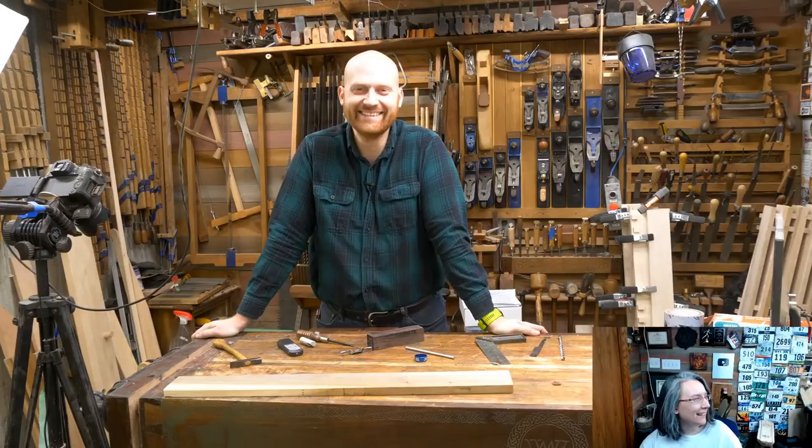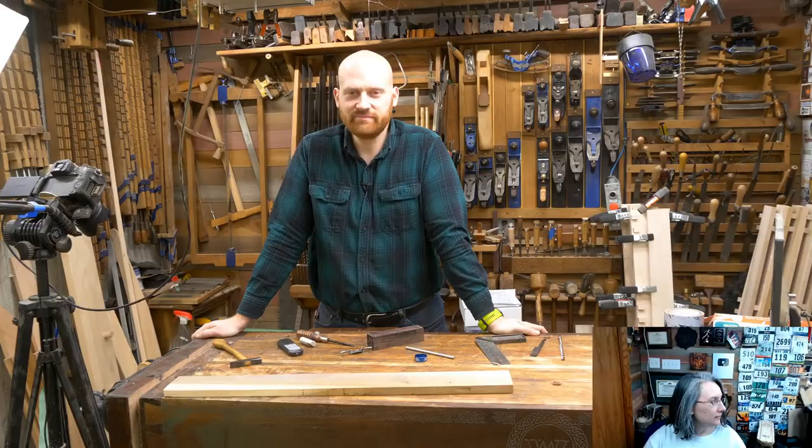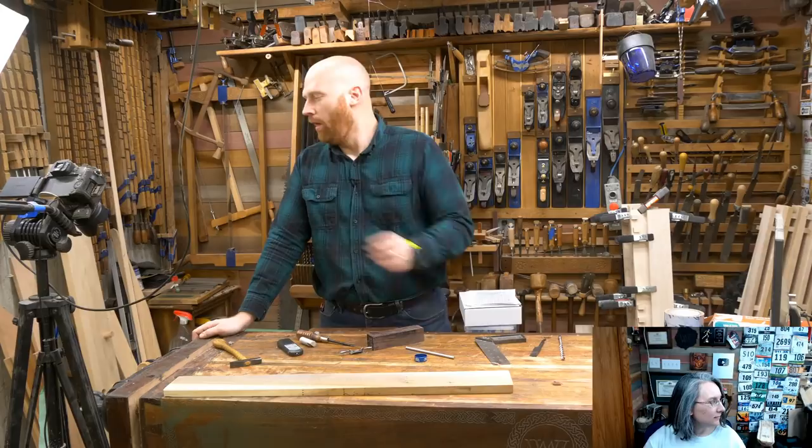One of the things that surprises people is that I'm actually just as comfortable, if not more comfortable, with power tools than with hand tools because I've spent more time with them. About 25 years in the power-tool world and about five years in the hand-tool world — give it a few more years and that'll change.